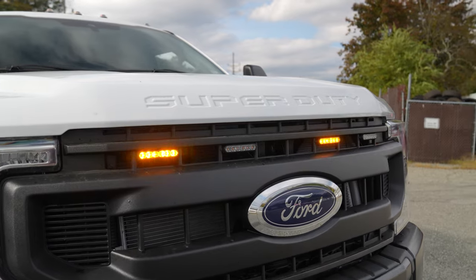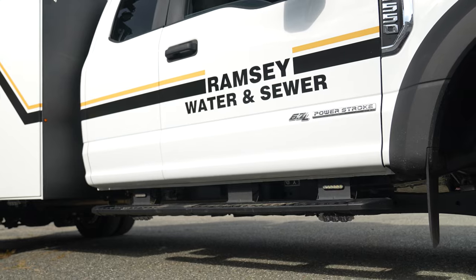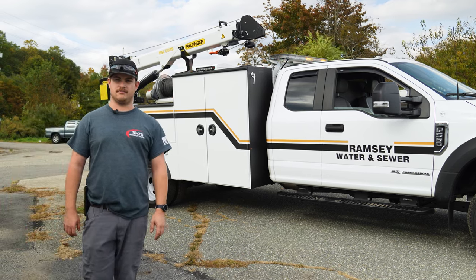In the front we have four 4-inch Empowers. On the side of the vehicle we have five 4-inch Empowers — two on the running board, two on the fender, and one in the back on the side of the stop tail turn bracket.